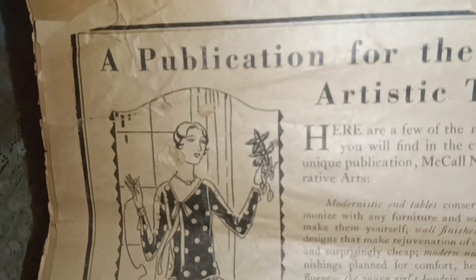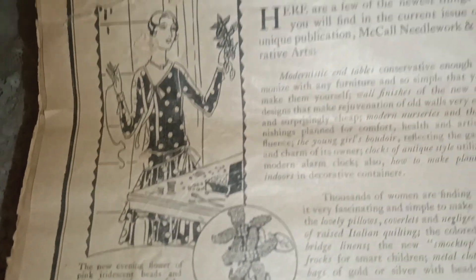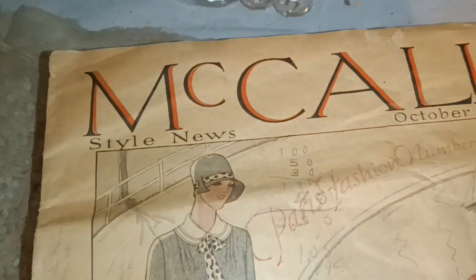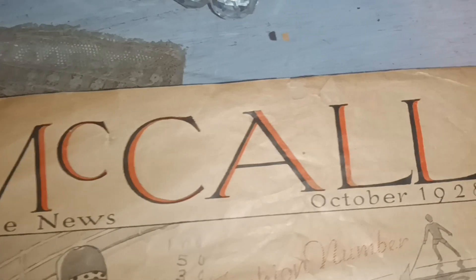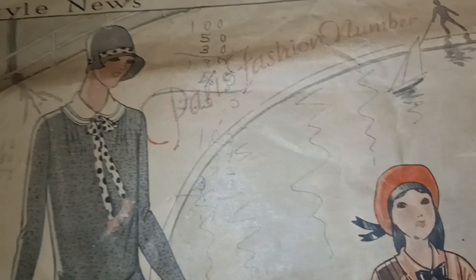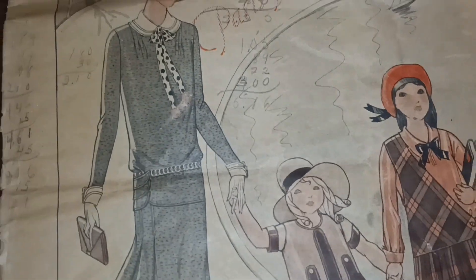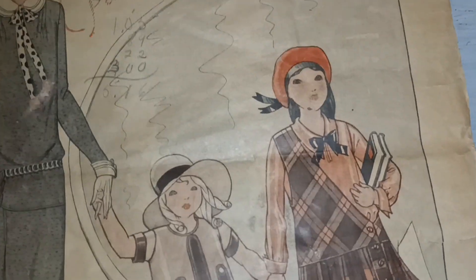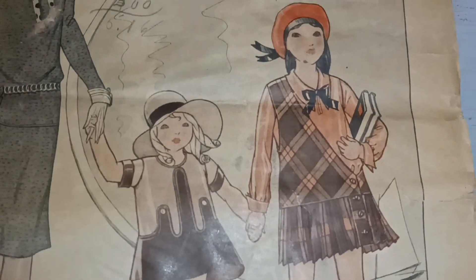I'm going to look to see what year this is. This is McCall New Style, October 1928 — how fabulous is this? I got it for the inspiration, the time period, and the fashion. I just love this design and this era.